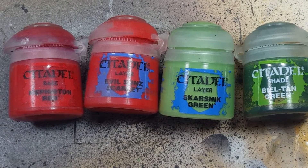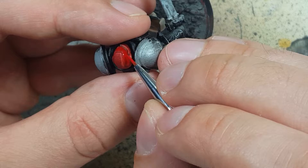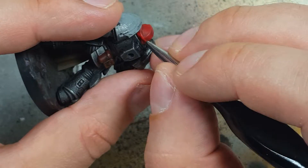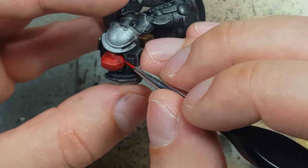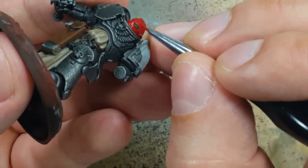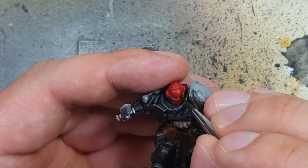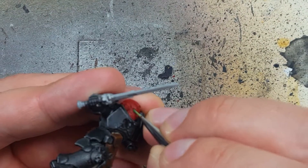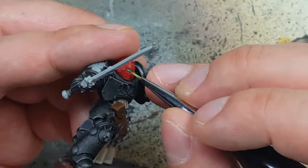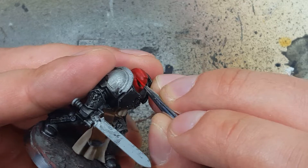What I was doing wasn't working. So with Mephiston Red, Evil Sun Scarlet, Skarsnik Green, and Biel-Tan Green we're going to fix the helmets. With Mephiston Red we're going to cover 90 to 95 percent of the helmet — we only want dark edges from the Corn Red and a little bit of the highlights left over. We will then re-flood the eyes with Biel-Tan Green to sharpen them up, then carefully apply dots for the eyes with very watered-down Skarsnik Green using a tiny brush. Then with Evil Sun Scarlet we will highlight all the edges and trim up the areas around the eyes.